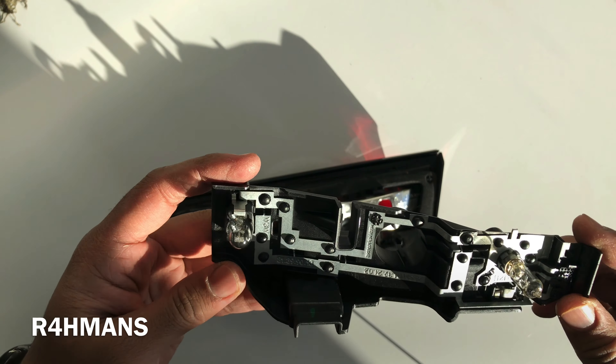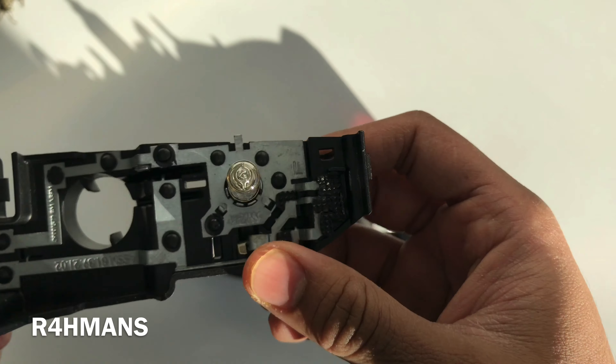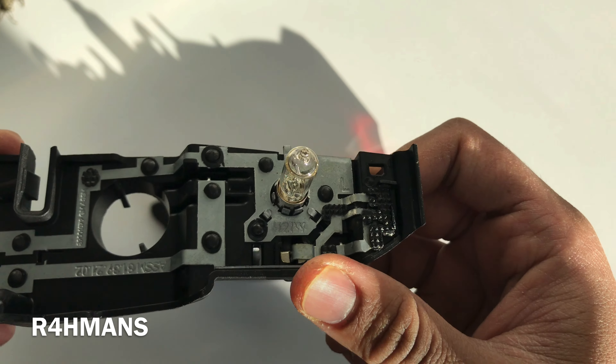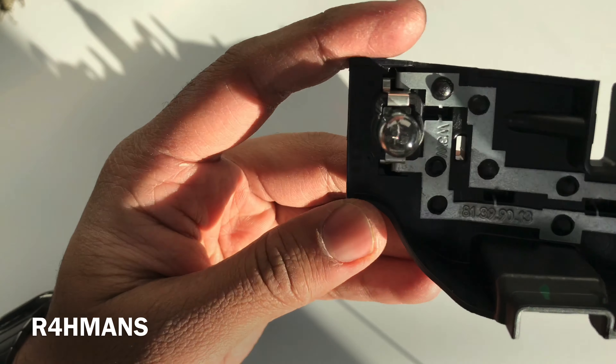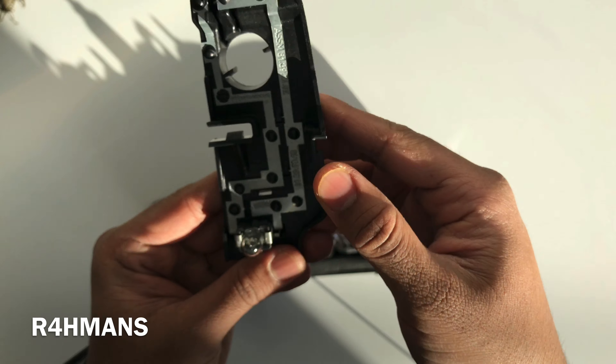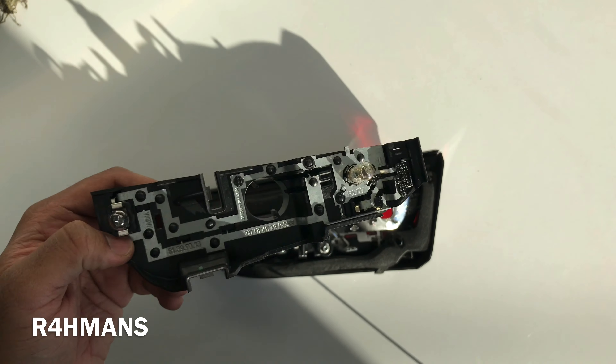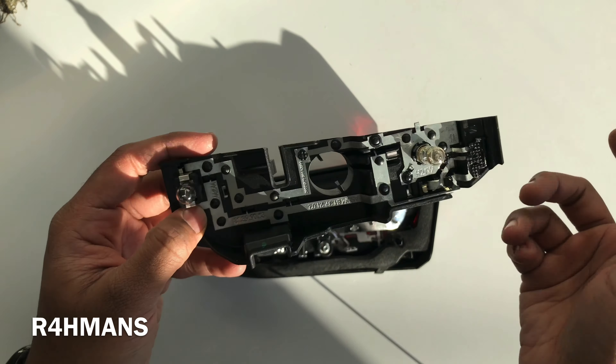I'll link the bulb types in the description box below. It actually says here — you can see it says H21W and then here it says W3W. It does mention it on the unit which is quite helpful, and you can also tell by the type of bulb itself.